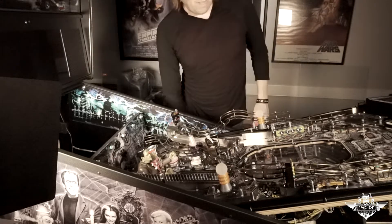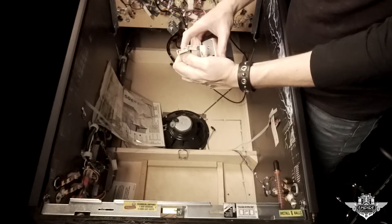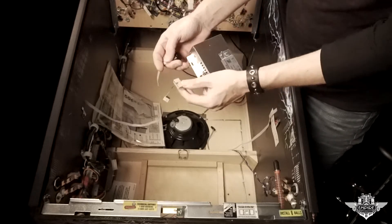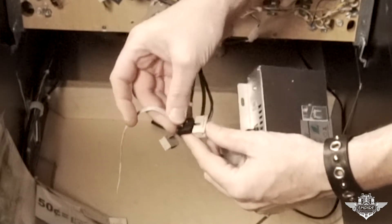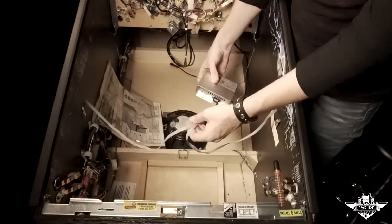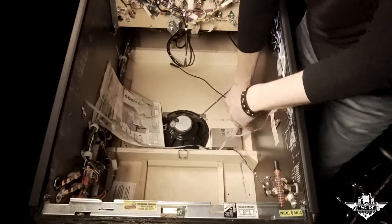Next, let's go underneath the playfield and connect up the inverter box to the two ribbon cables. We are back on the underside of the cabinet — this is the inverter. It has two female ribbon connectors that match up with the power blade male connectors. It does not matter which one you plug into; they both do the same thing. You'll notice there's a notch and a little key, so you can only put it in one way. One side and the second side. Based on the length of these cables, I think I'm going to put the inverter box somewhere right there and just tuck these cables out of the way.